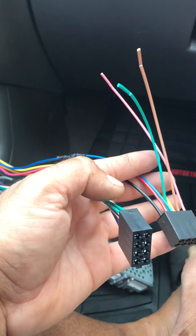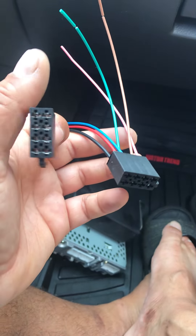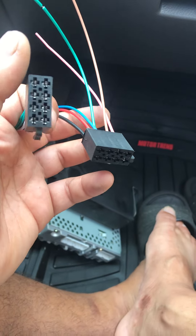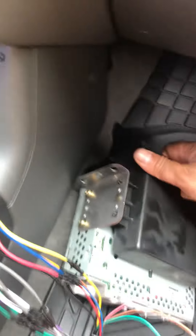I'll cut the ends off so they don't have any contact with anything when it's in the dash. I'm going to go ahead and plug up this radio and try it out.